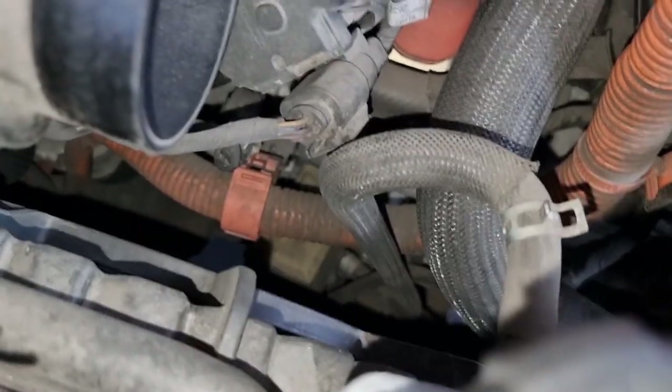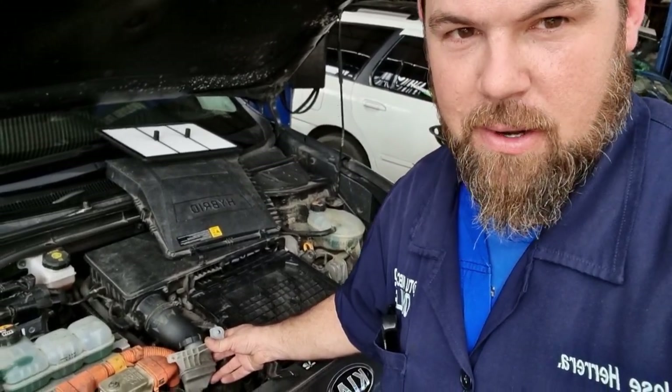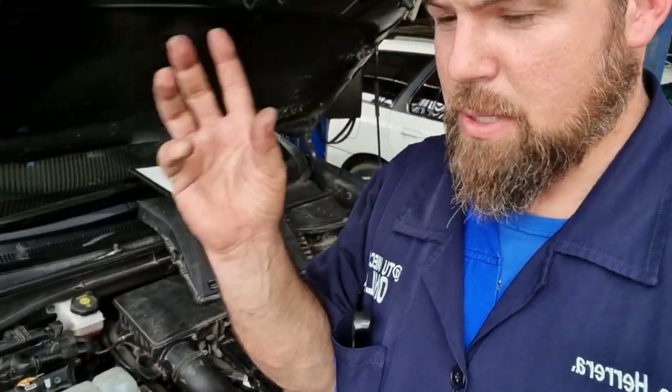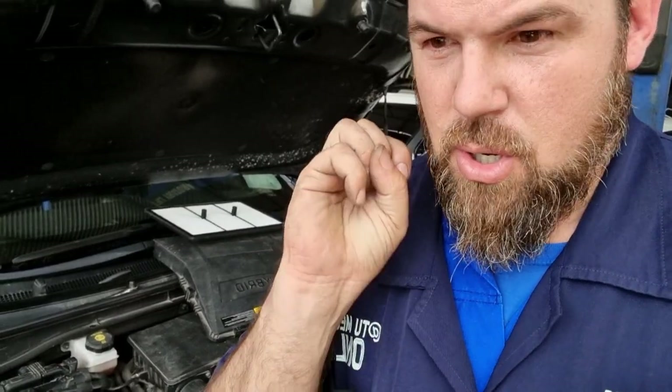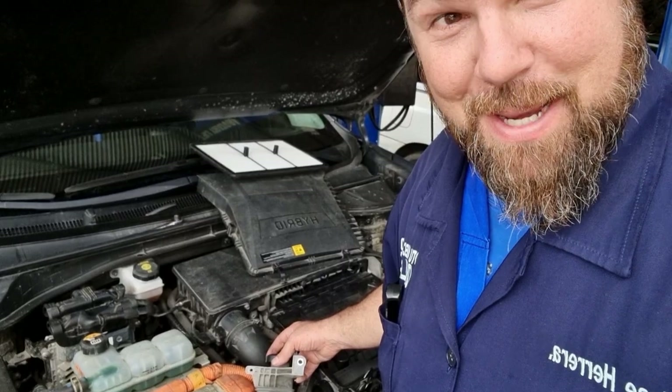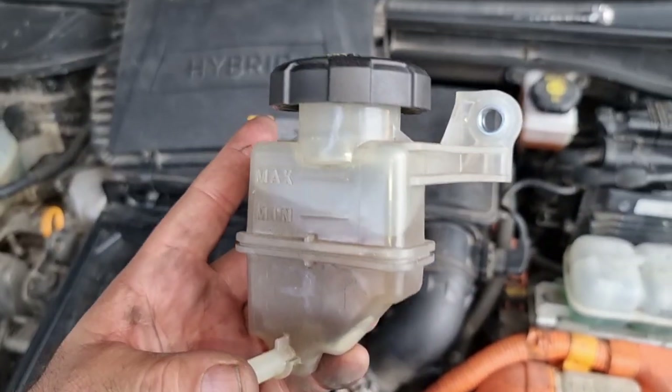It goes right down to the clutch actuator — way much easier to access than the Ioniq, for sure. So far, I can see that this clutch fluid is a lot darker, but way much cleaner than a regular Ioniq. It's likely because it's located up here and not in front of the radiator fan where aggressive temperature changes could be a factor. Anyway, let me take it out and open it.